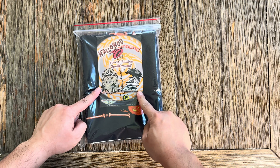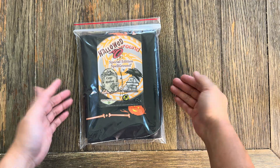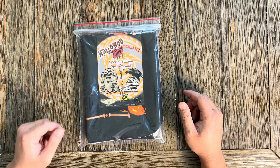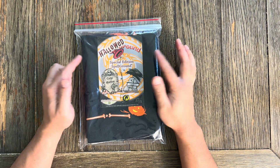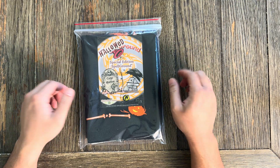What is up YouTube? We're here with another unboxing video — it's already an unboxed, unbagging video. We are going to be looking at Calcibrain's Hollowed Ground 2024. It's their Halloween release, so let's check this out.